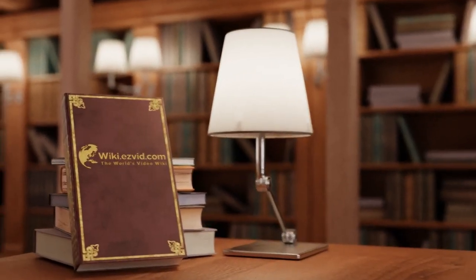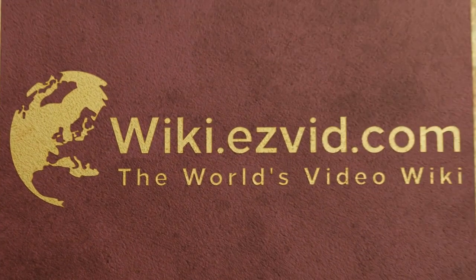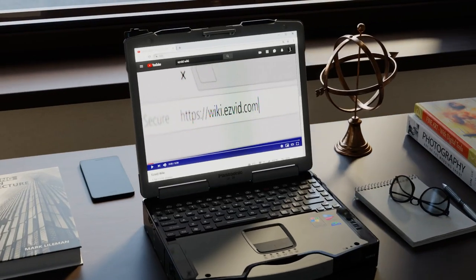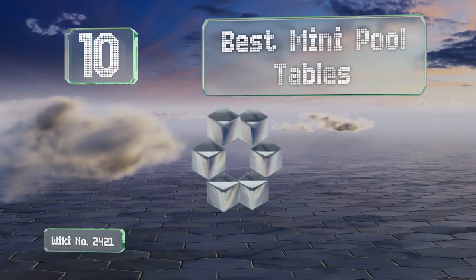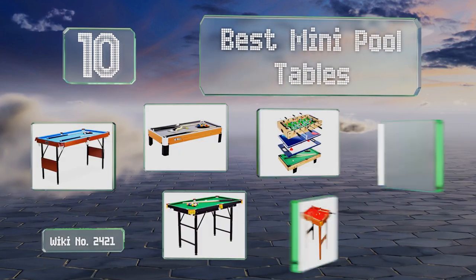Visit wiki.easyvid.com and search EasyVid wiki before you decide. EasyVid presents the 10 best mini pool tables — let's get started with the list.